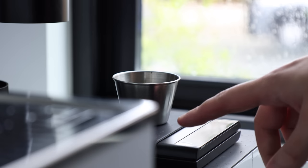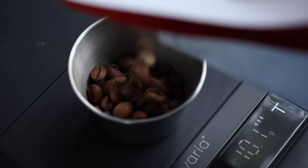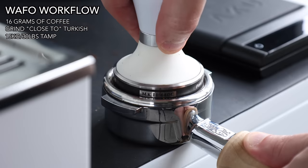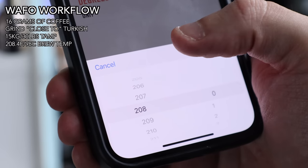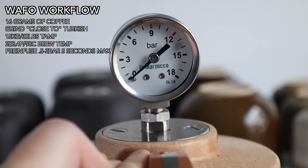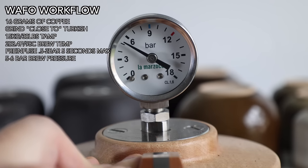I've been brewing almost exclusively with these Wafo baskets over the course of two weeks, and that's been really the only stable variable other than the espresso machine. I've been using different grinders, different coffees, different doses, temperatures, and pressures. When I first started out, I went directly to their recommended workflow: using 16 grams of coffee finely ground near Turkish, a 30-pound tamp, a brew temp of 208.4 degrees Fahrenheit — that's 98 degrees Celsius — a limited pre-infusion using half two bars for just a few seconds, and a 5–6 bar peak extraction.